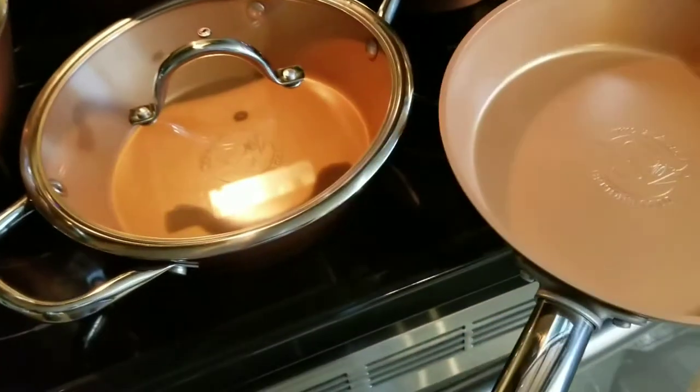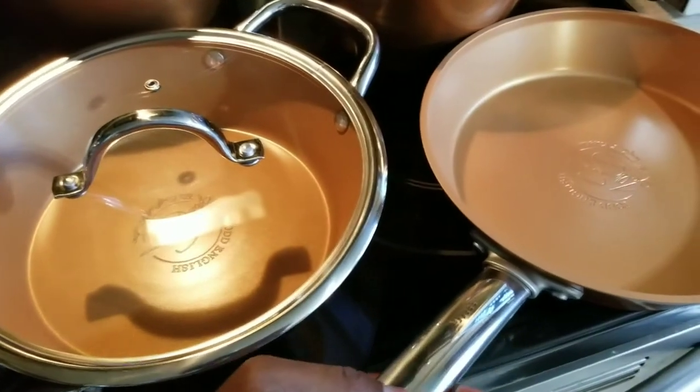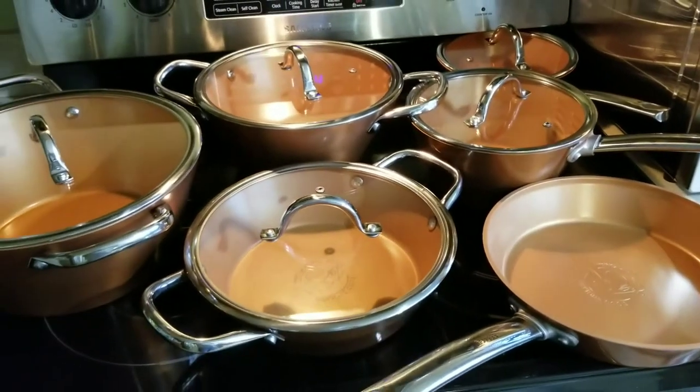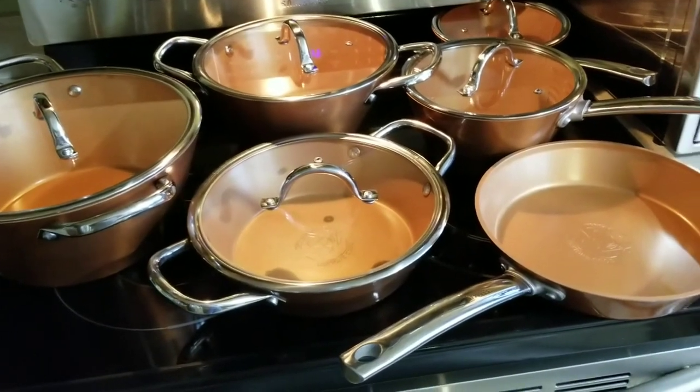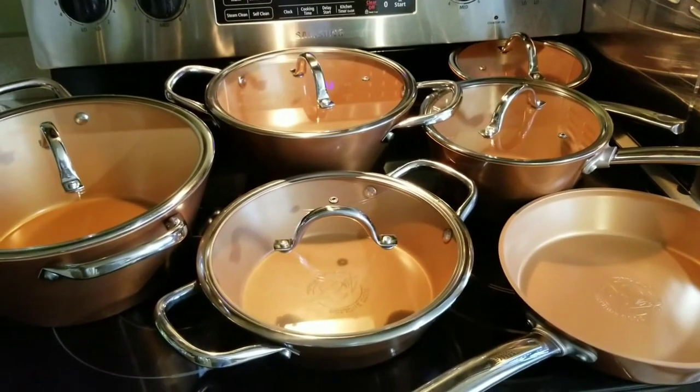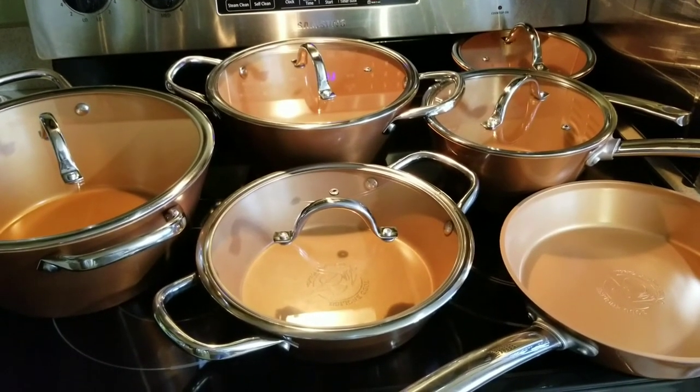Anywho guys, I just wanted to show you that. Shout-out to my Kitchen Gadgets group — y'all know what it is. But I wanted to show my subscribers what I just picked up. All right, we out.